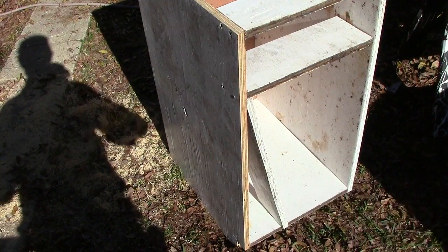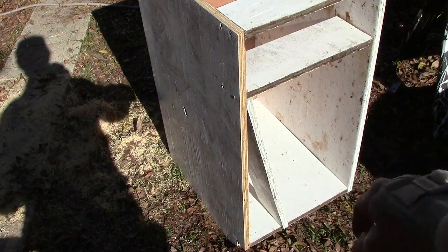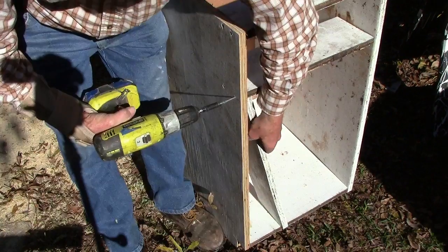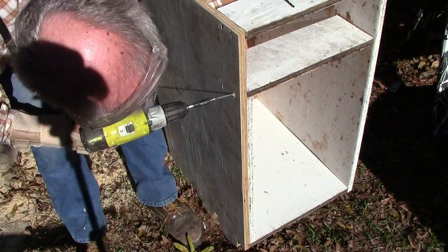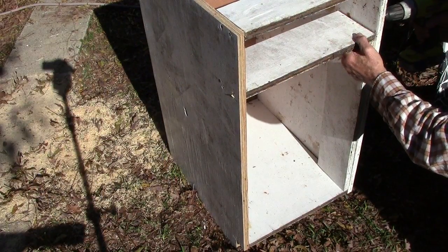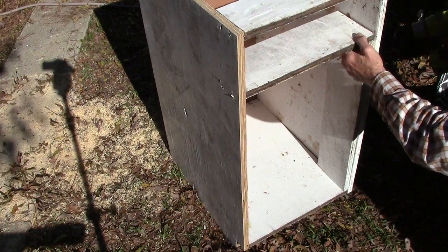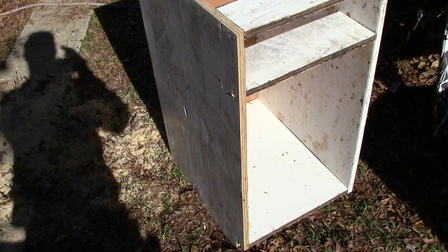All right, we got our story pole. Now let's just undo these two screws, move it up where it's supposed to be, and then do the other side at the same time. Okay, we know everything is square and level now.